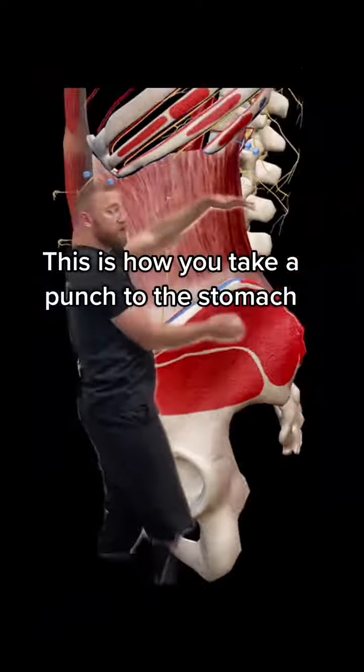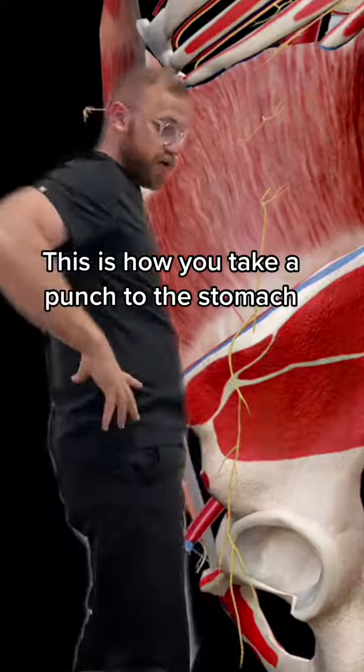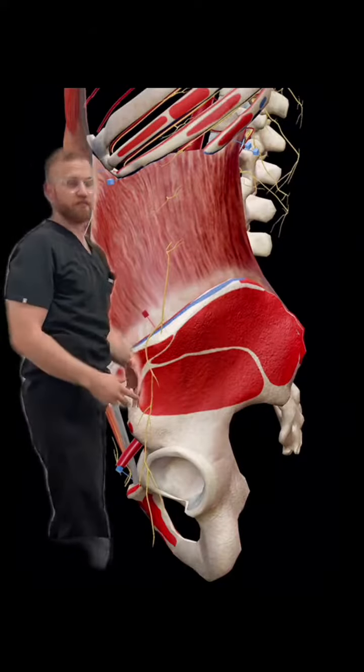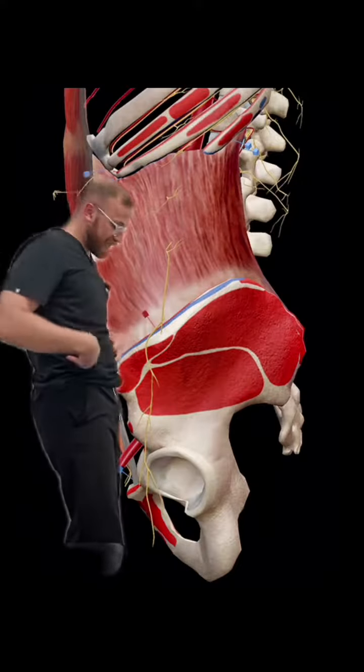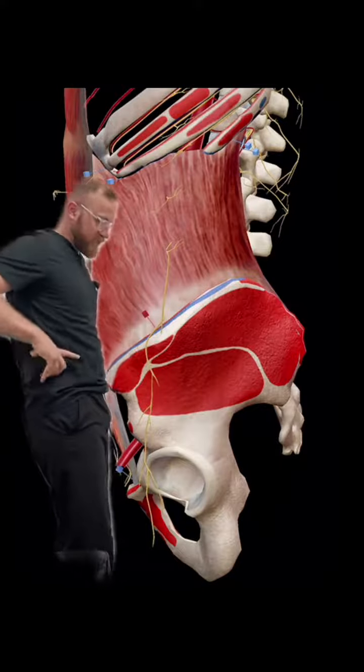So right in here — transverse abdominis muscle. This guy is right here. It's inside; you can't see it. Well, you can't see any of your muscles — except mine. But inside your body, underneath your external muscles, is where this guy is.